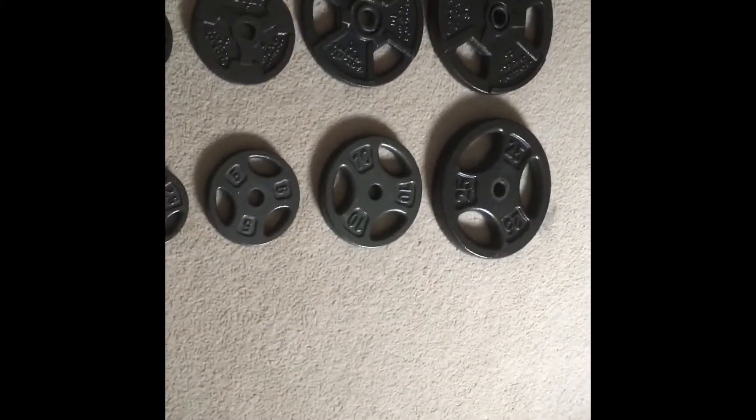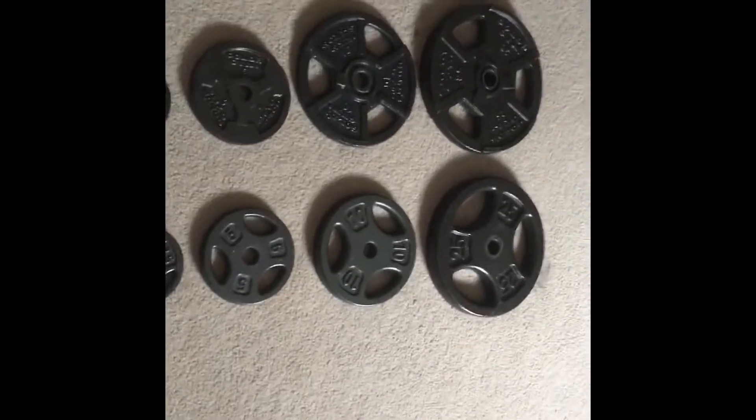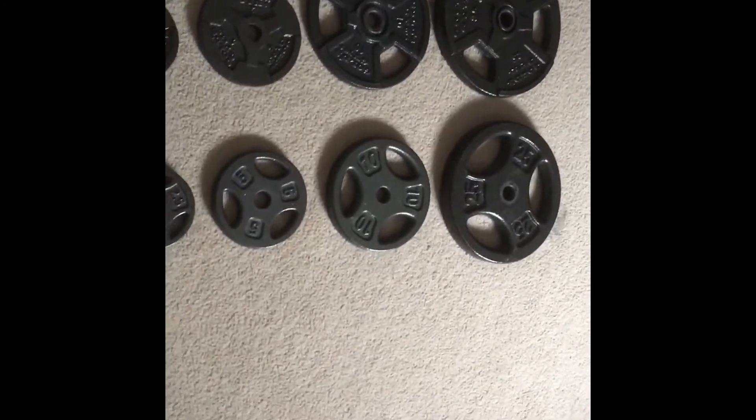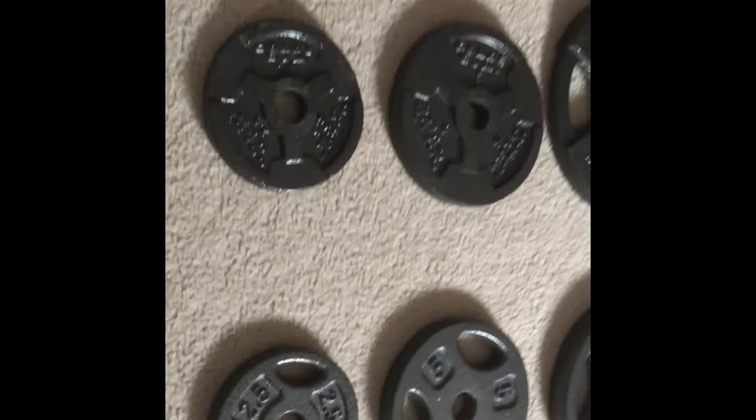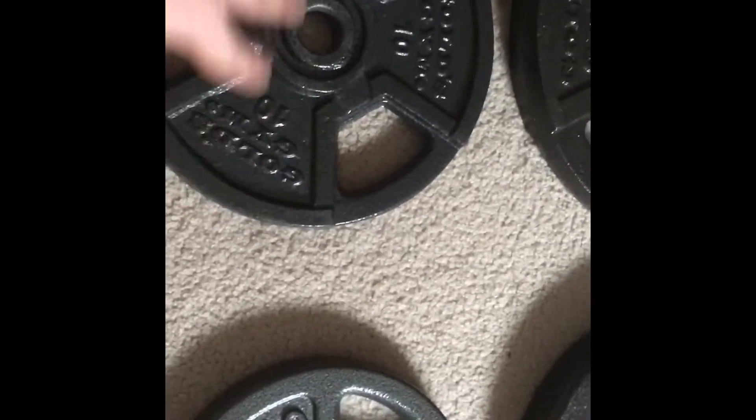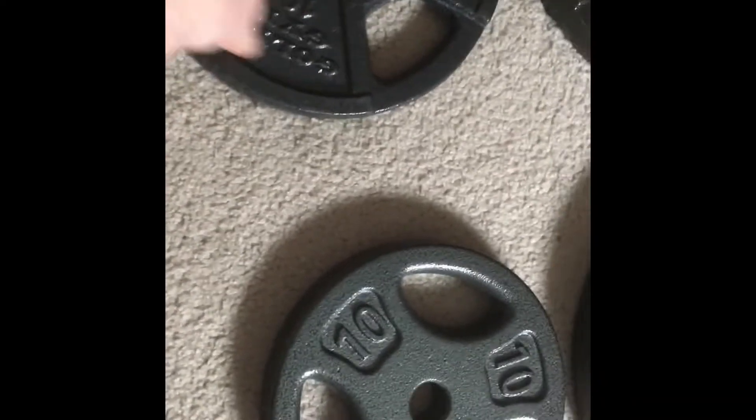There is a pretty significant price difference between Gold's Gym and Dick's Sporting Goods, but let's take a look at the plates themselves to see if maybe the Dick's are better quality and that's why they're worth more. Looking at all of the plates, the Gold's Gym plates look bigger — they are wider, but they're not as thick. If you turn them on their side, the Dick's plate is much thicker. They are the same weight, just spread differently.